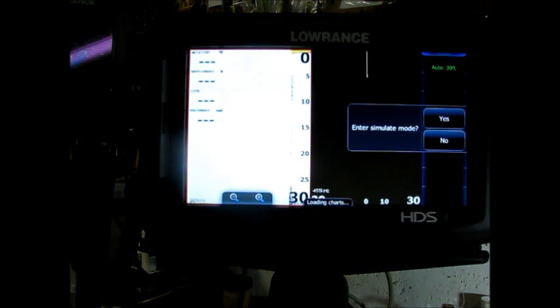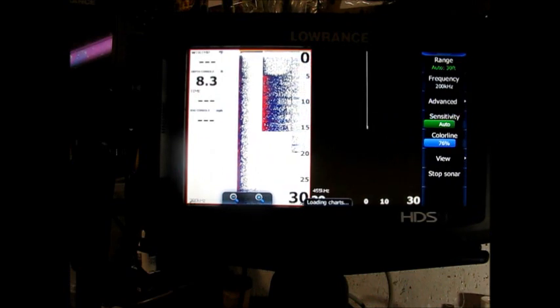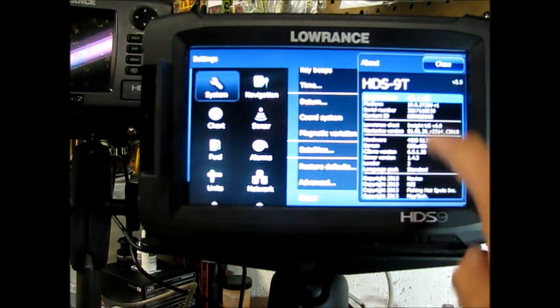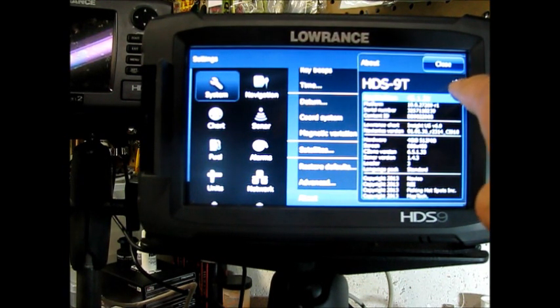All right, we are back. I'm going to choose no right now — it's asking me to enter simulate mode — and I'm going to verify our work. I'm going to come back over here to settings and scroll to about. And now you can see that the application version has changed. Up here, it's saying version 2.5, and then the rest of the firmware file version name. So that looks like the update went perfect. Now when I get out on the water, I'll be able to share my Navionics chip with my other unit and take advantage of some of the other updates.